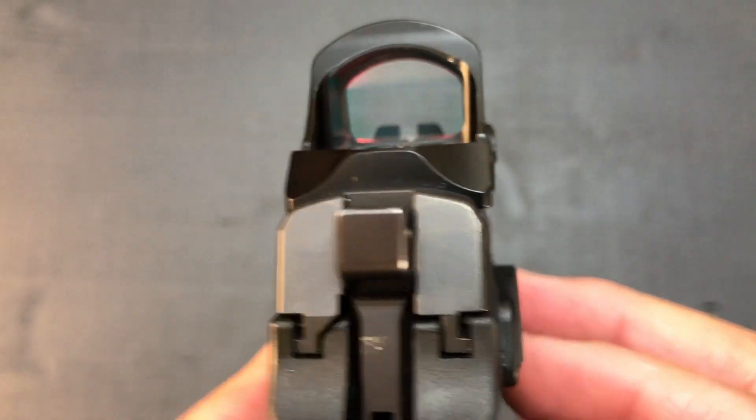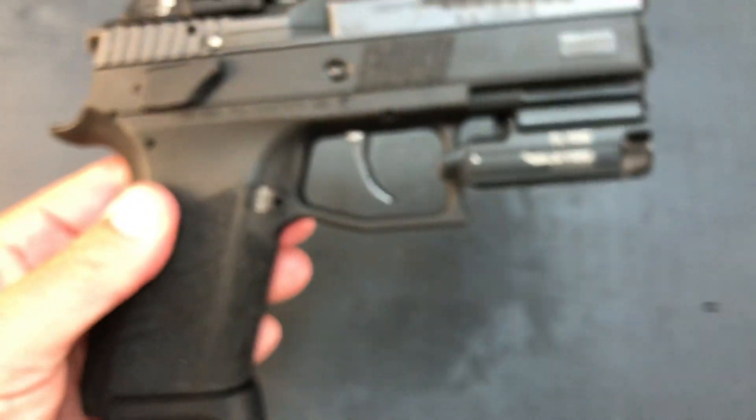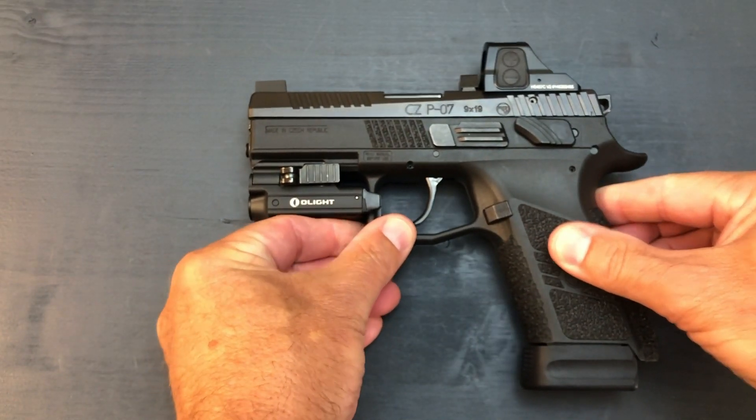Sorry about the extra coffee this morning — a little bit shaky. But there it is: CZ P07. It is finally perfect for me. I love, love, love this pistol.